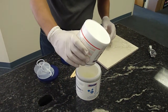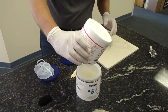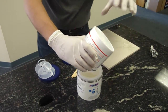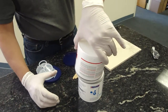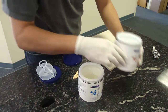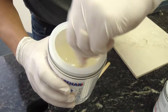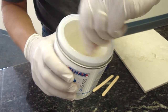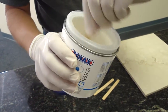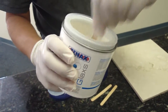So I just put everything that there is into it. You need to be kind of precise, so you want to make sure that everything gets in. Then you take one of those sticks and mix it thoroughly.